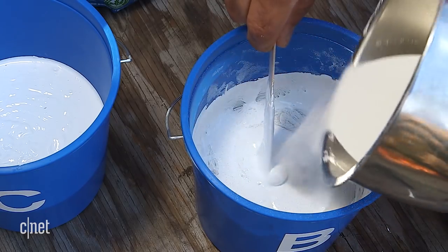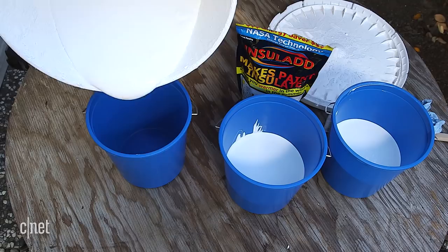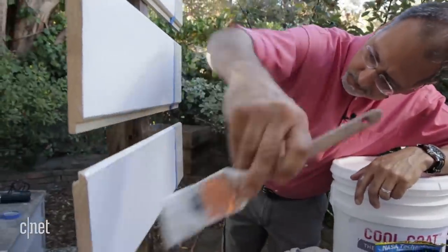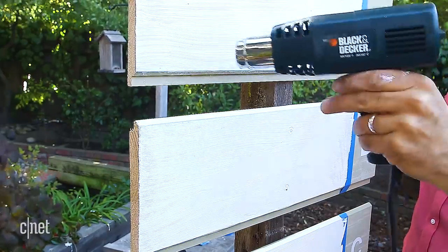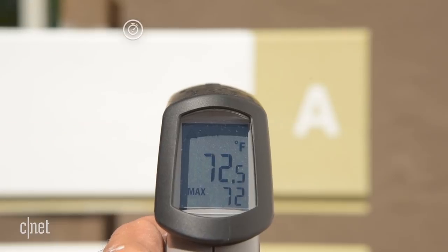We mixed in the right proportion of the additive for our two-quart sample of paint and thoroughly mixed the other two. Two coats of each paint went on each sample of siding, was dried, and then put out in the full afternoon sun for two hours in 75-degree weather.